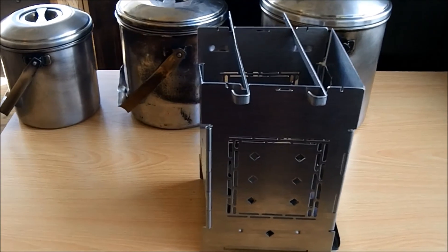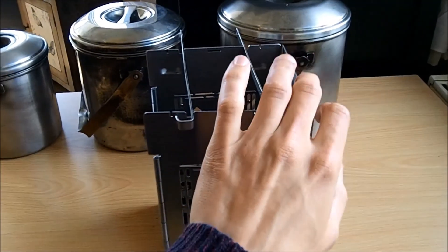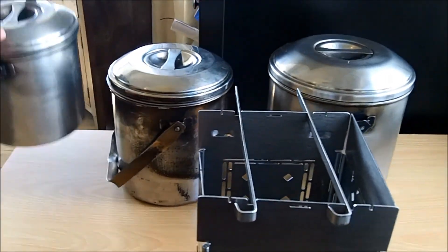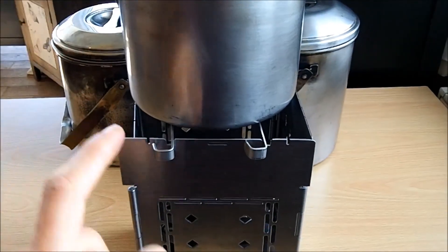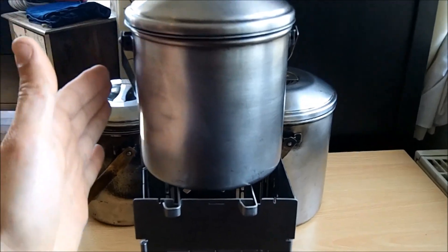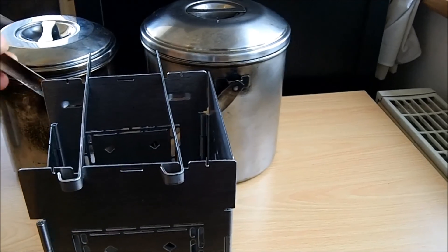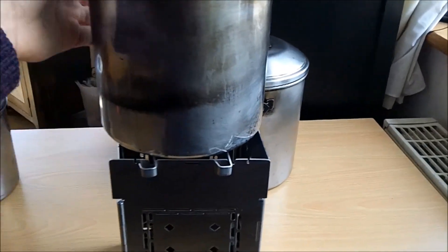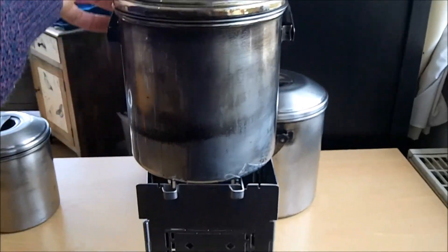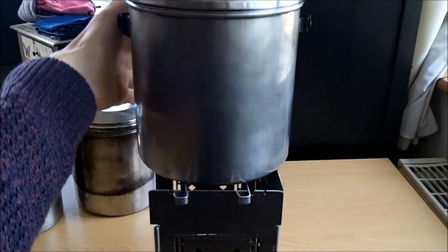I'm going to run through the pot compatibility pretty quickly. I've put the fire sticks on there — it makes no difference whether this is open or shut because it doesn't encroach onto the top platform at all. So the 10 centimetre fits really well — it doesn't even go outside the stove, so all the heat is going directly onto the pot with extra heat wrapping up around the sides. The 12 centimetre is still a great fit with no problems. And then the 14 centimetre.